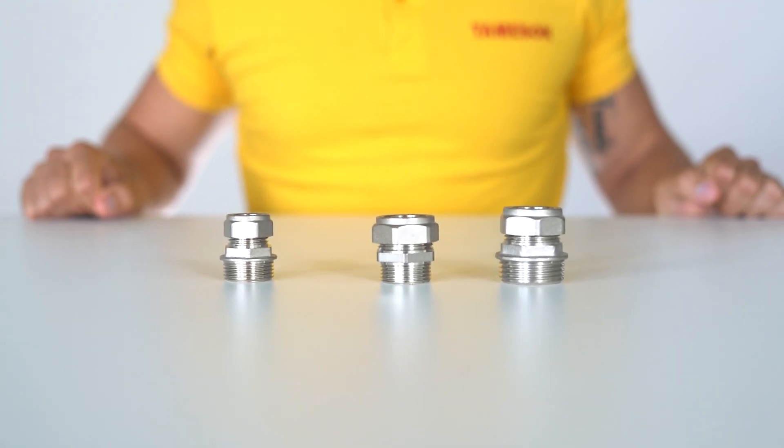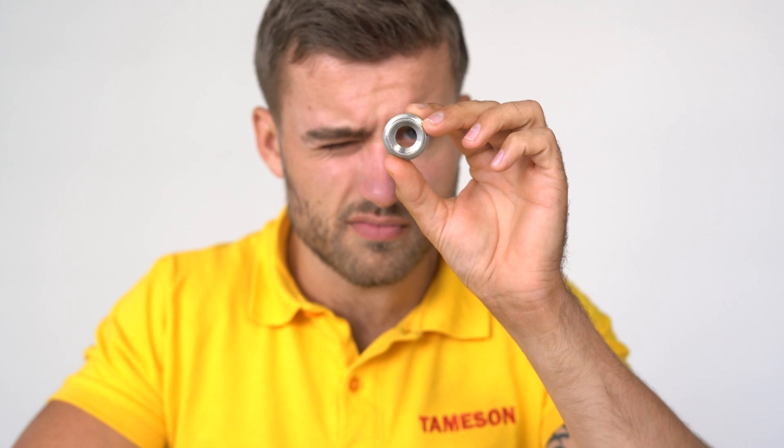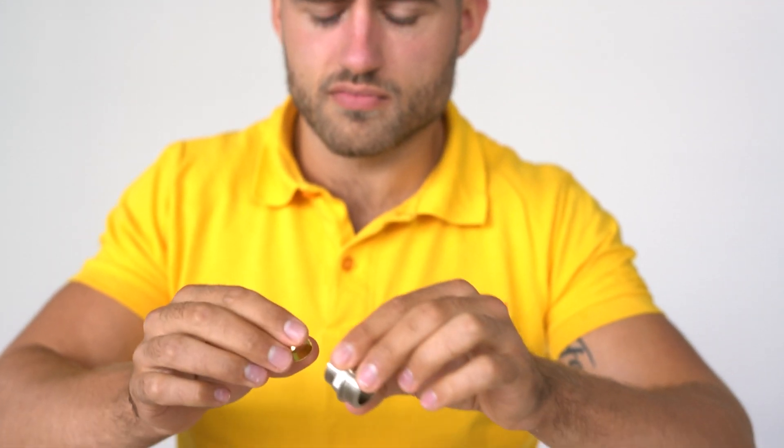Compression couplings are available in stainless steel or brass. Stainless steel is the most robust; it is used for high pressure applications and is resistant to a wide range of media, though it is relatively expensive. Brass is a cheaper material and a standard choice for water or gas, but it is less resistant to corrosive media.